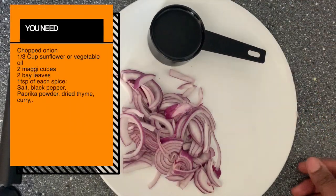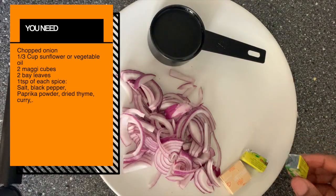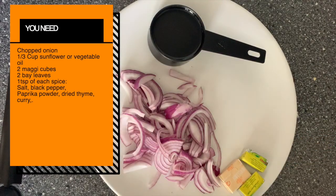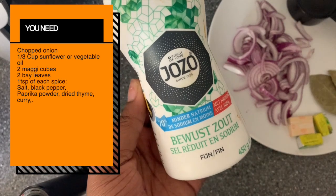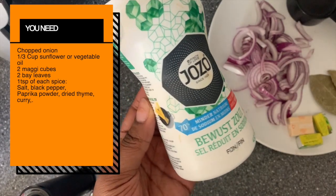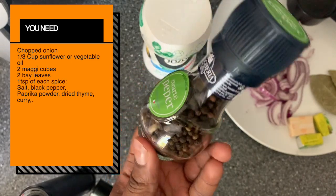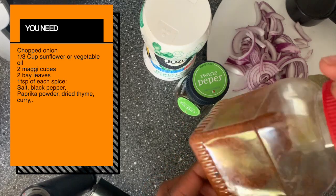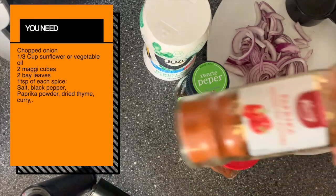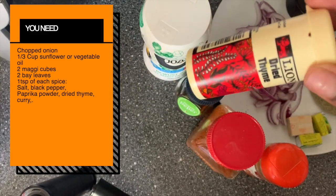Now, the onion that you had in the beginning, make sure you chop it. You'll need one third cup of sunflower or vegetable oil, two Maggi cubes, two bay leaves, and one teaspoon of each spice: salt, black pepper, paprika powder, dried thyme, and curry. I like to work with low sodium salt and I like to use the kind of black pepper that I need to grind. You can add an additional teaspoon of pepper if you want. I like to add Cameroonian pepper when possible, just to give myself that extra spice and oomph.